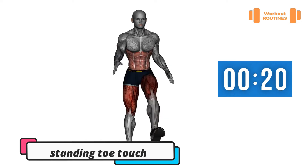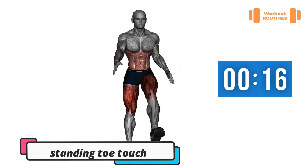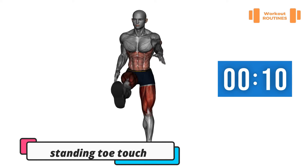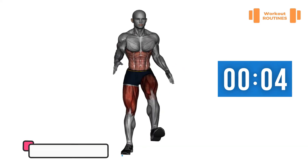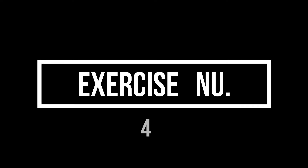Exercise number three: standing toes touch. You can take a rest between every exercise — ten seconds. Three, two, one — rest. Change.